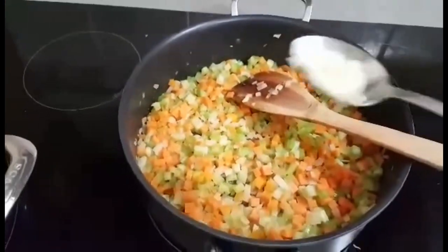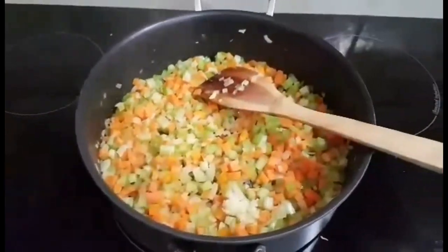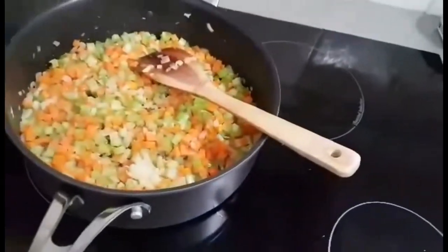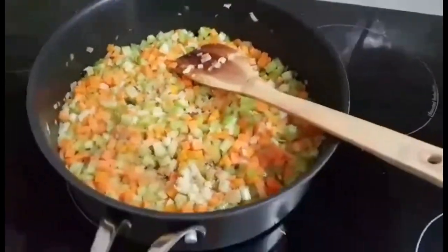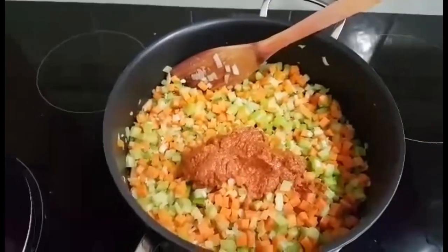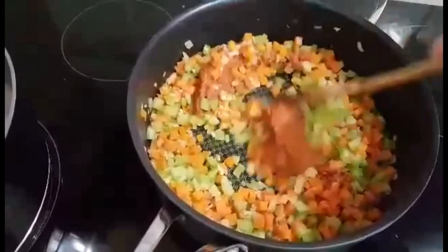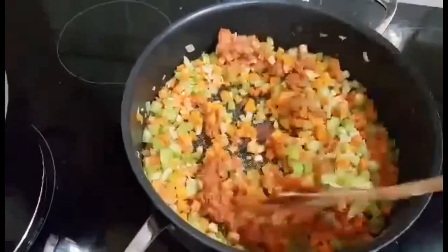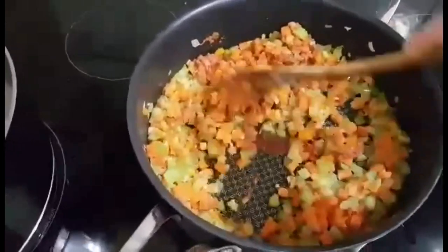Our veggies are soft, so I add minced garlic and also cumin seeds and I stir. I also add red curry paste — about three spoons — and sauté a little so the smell becomes nice, and then I will transfer our veggies to the pot.